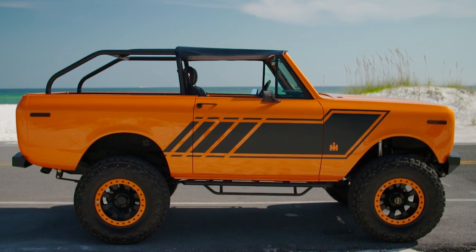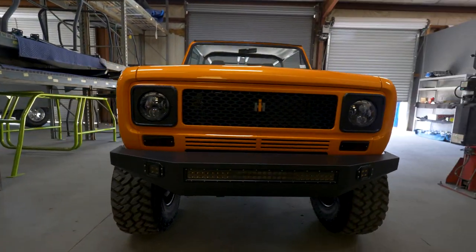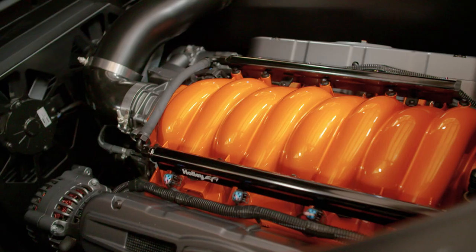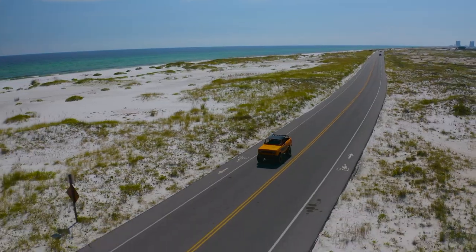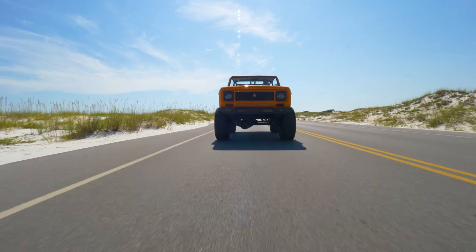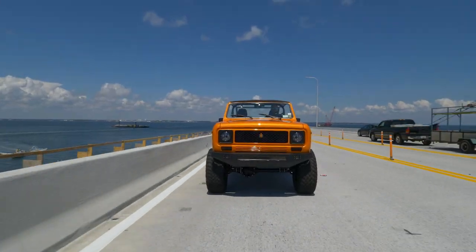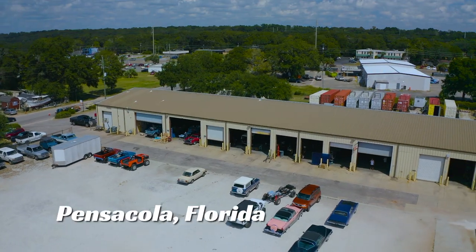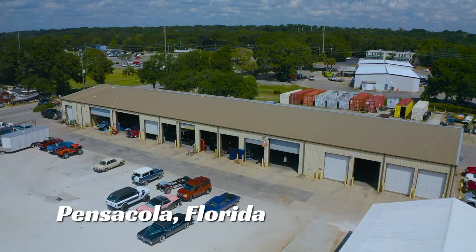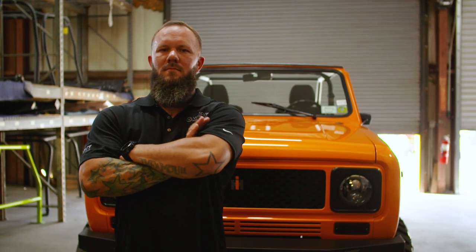Seeing the same thing every day isn't fun anymore. Looking for the ultimate no expense spared Restomod truck builders? Well look no further, because we have found the dream team.